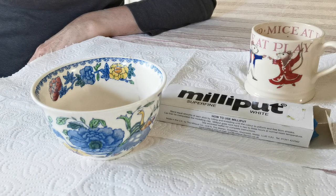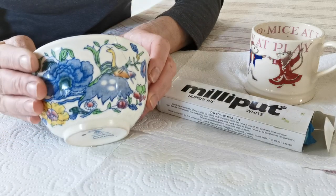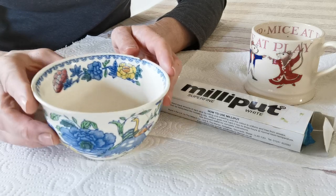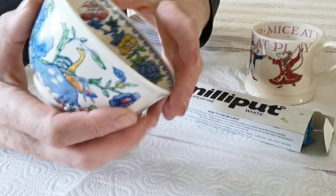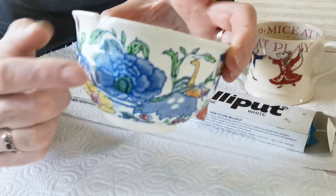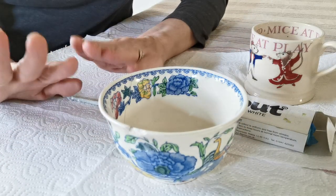Hi, welcome to the Repair Studio. I'm Ali, and today I'm going to show you how to fill cracks in pieces of china, porcelain and pottery. What I have here is a small sugar dish, and I'm going to fill in all the areas where it's been broken and glued. We need to fill these cracks here, and also there's a small break or crack there that we're going to fill in today.